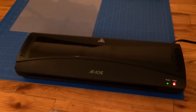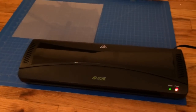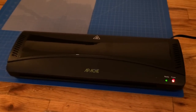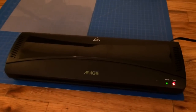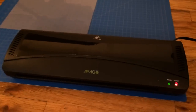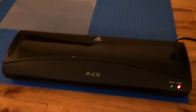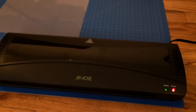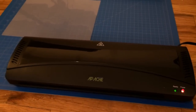I bought this laminator for my girlfriend — she's a kindergarten teacher. I always saw her going back and forth to the teacher store for laminating different documents and things like that. So I figured, why not just look on Amazon and see what they have, and this is the one we bought. So far it's been working great, no issues.